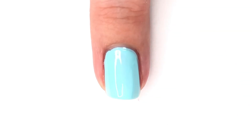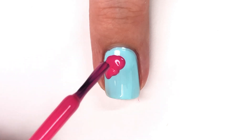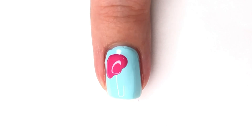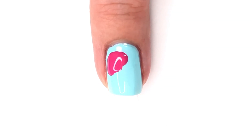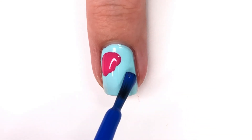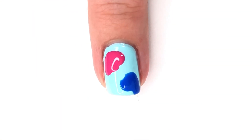After I have that on and let it dry, I'm going to move on to the next step which is starting with the jellyfish bases. Here I'm just using the normal polish brush that comes with the polish. This is called Daisy from the new Zoya collection — a gorgeous pink — and I kind of just blob it on there to create the shape of a jellyfish.